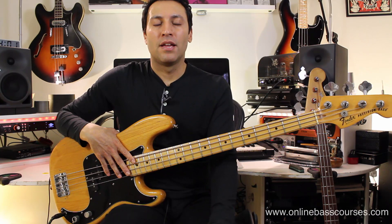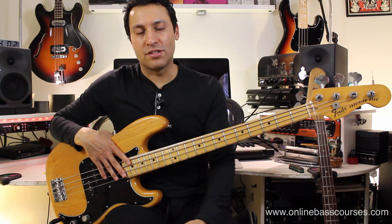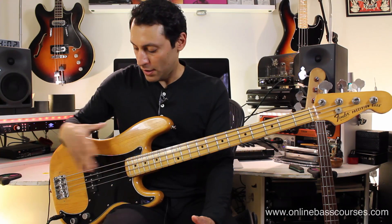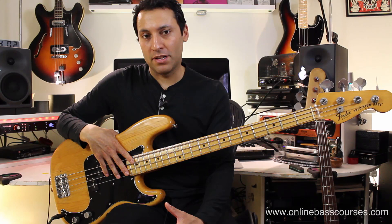This is a bit of a generalization, but I would say the P bass, especially right now, is probably the more popular of the two. The P bass has been recorded hundreds of times, especially from the 50s onwards. It's got this one split pickup here, a volume and a tone knob, and that's really it. It doesn't really do too many things, but with a few different techniques and hand placement you can get some different tones from it.